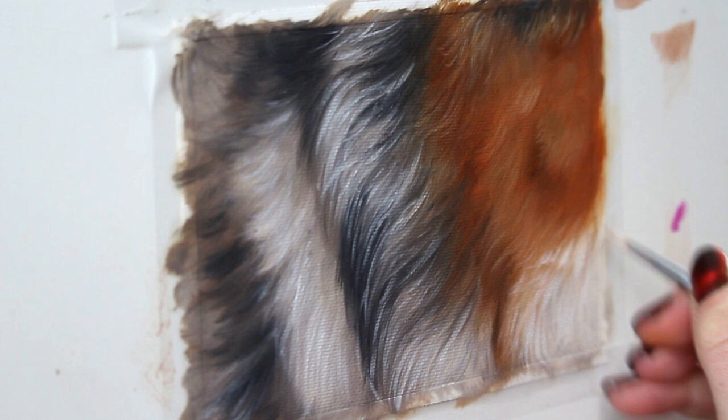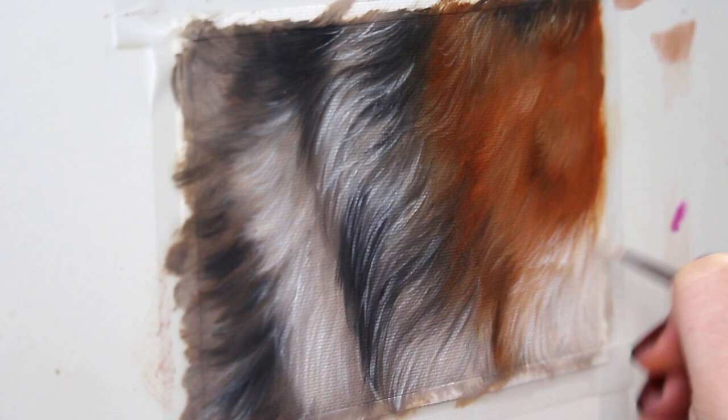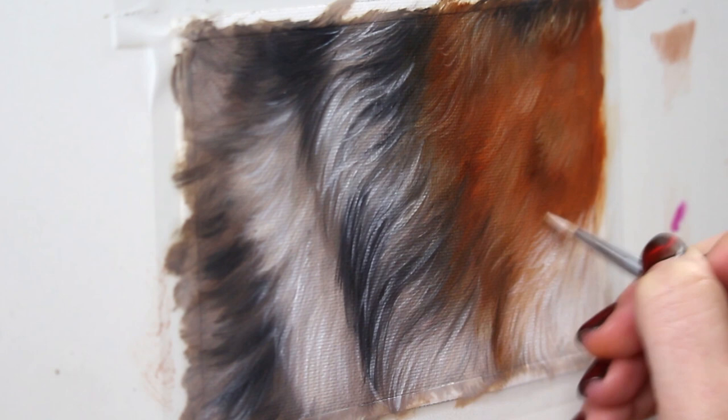Make sure you're not only paying attention to the direction that the fur grows in, but also the texture, the shape, and the length of the fur. That's all really important as well for achieving that realistic fur look.